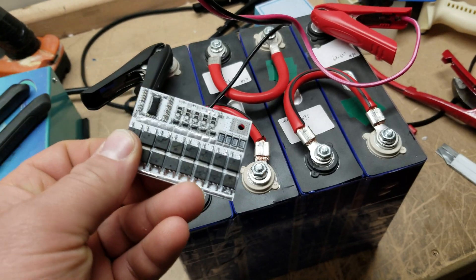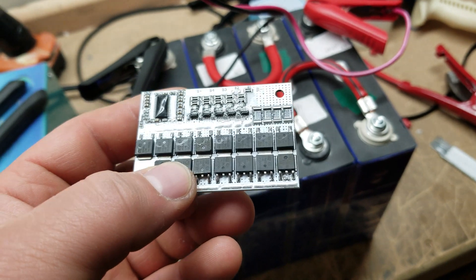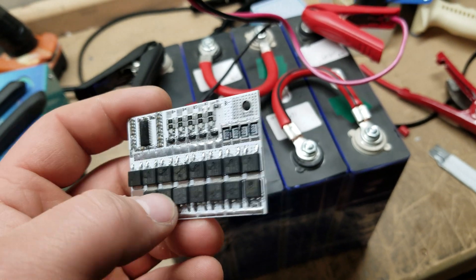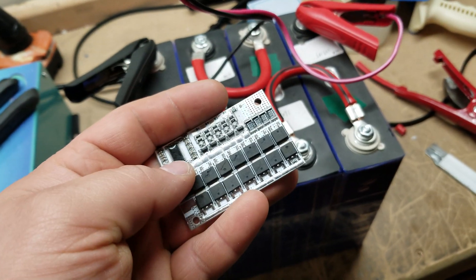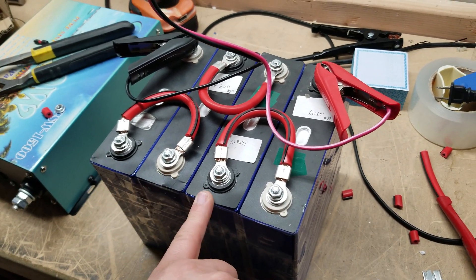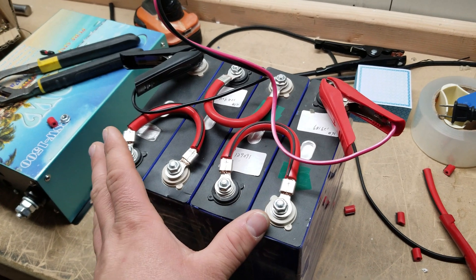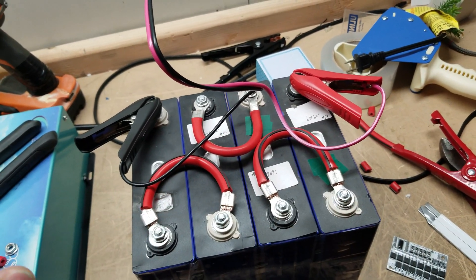Here's an example of a battery management system. This particular one isn't compatible with these batteries, but it's just an example. PowerJack actually makes these, and I do have a much larger one they're going to be including in all of their battery packs. It has to monitor each individual cell to be able to properly charge the battery as a whole.